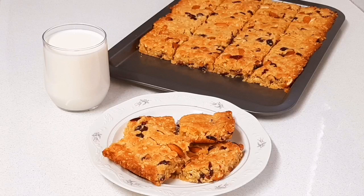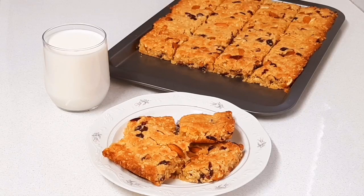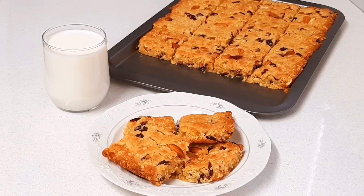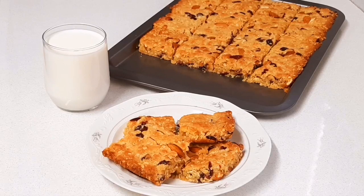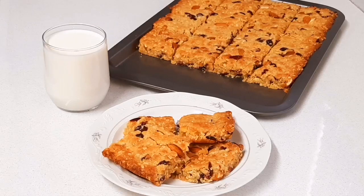I removed my crunchies from the oven — I baked it for 10 minutes at 180 degrees, then removed it, cut it into squares, and returned it to the oven for another 10 minutes at 120 degrees. Please give this video a like, subscribe if you haven't already, click the bell so you don't miss any of my recipes, and I'll see you in the next one. Bye guys!